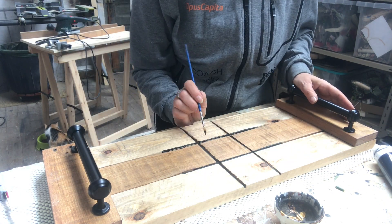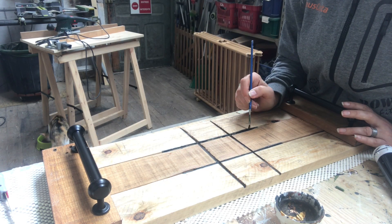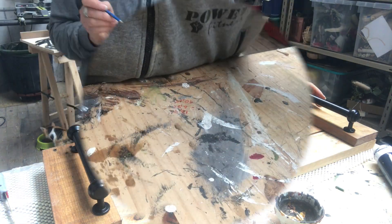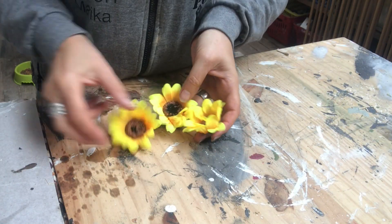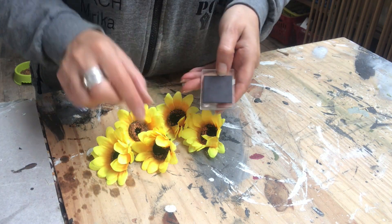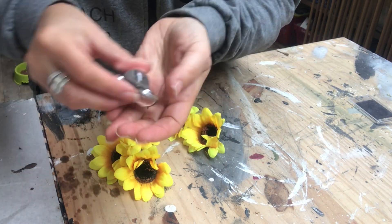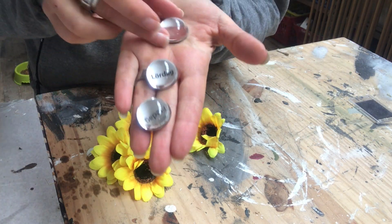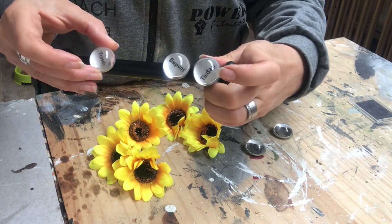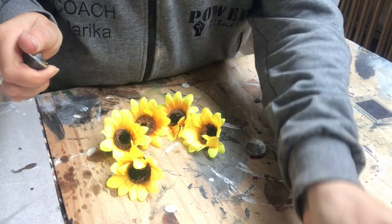The tic-tac-toe tray is complete and now it's time to make the pawns. I will use some sunflowers and put magnets on them, and I'm also going to turn some tiny figures into bumblebees — I figured they could sit on the handles when you're not playing.